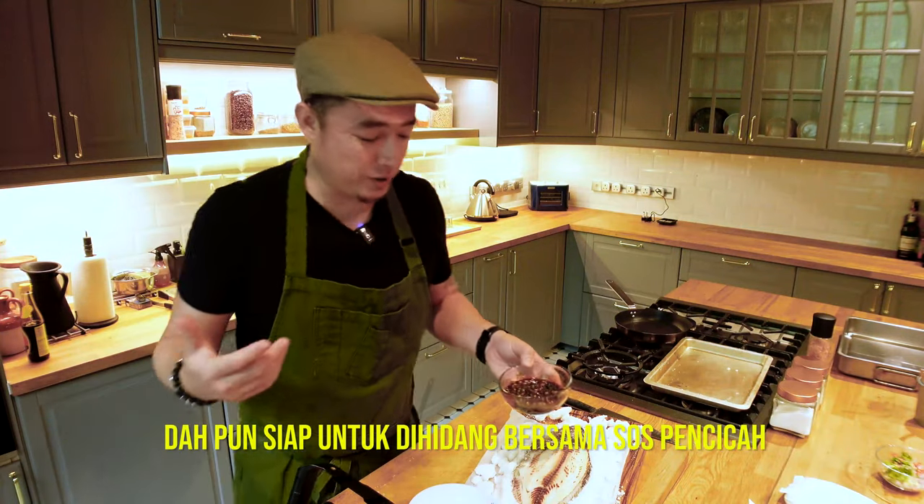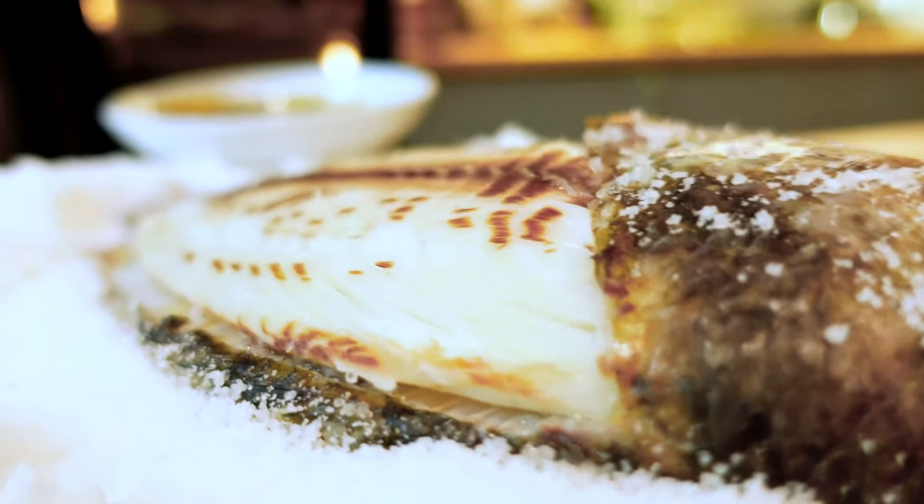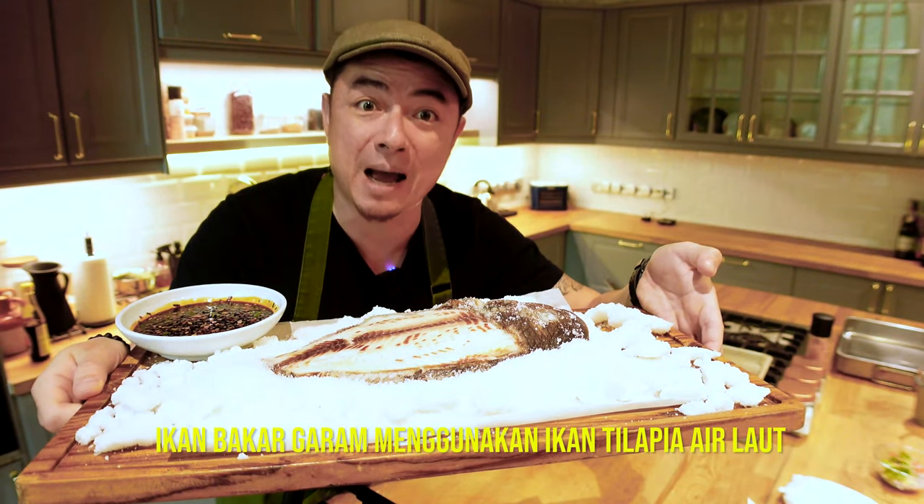Now serve it with our beautifully made dipping sauce. And there you go, guys — this is salt-baked seawater tilapia.